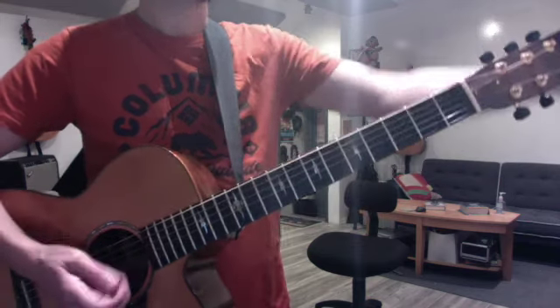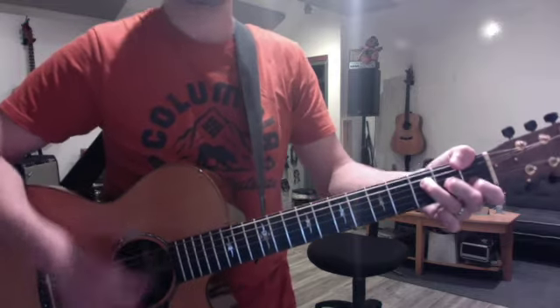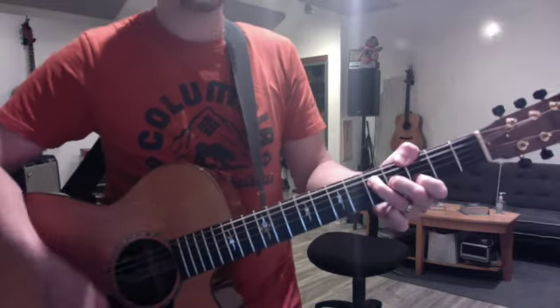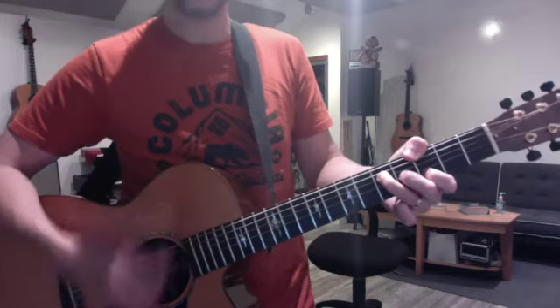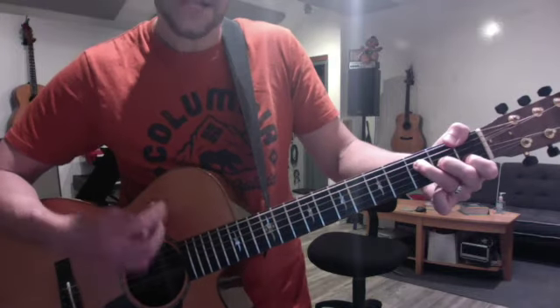I showed you Dreams, which is just like a root, down, up, down, up - root, down, up, up, down, up. This is a good way to work on relaxing your thumb in the interval and getting it back in that spot each time.